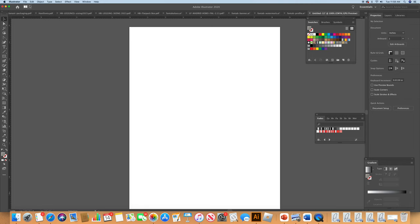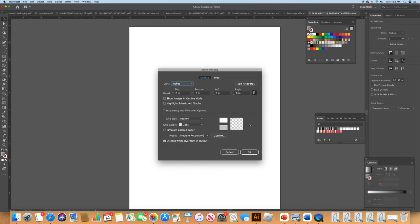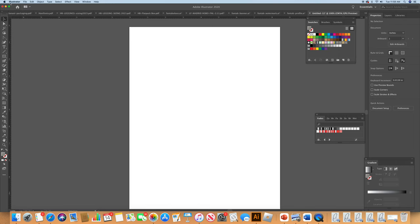I already opened the document on Adobe Illustrator. It is a page 8 by 11, and I opened it with inches — I went through File > Document Setup and gave myself a page in inches because I like inches. I'm an American designer.